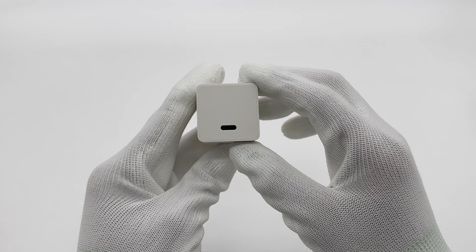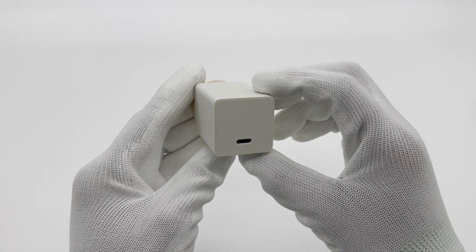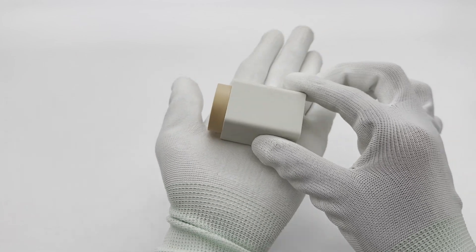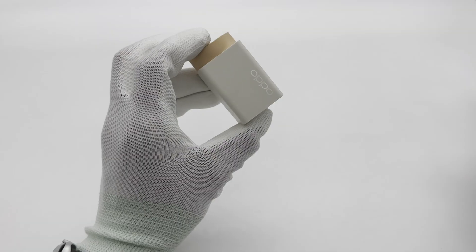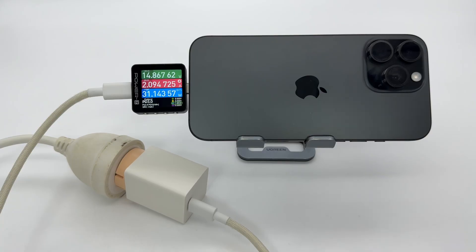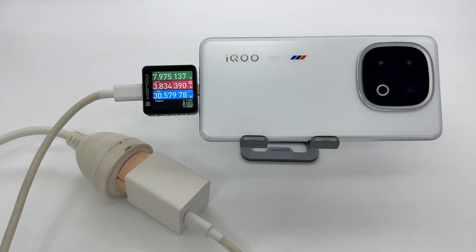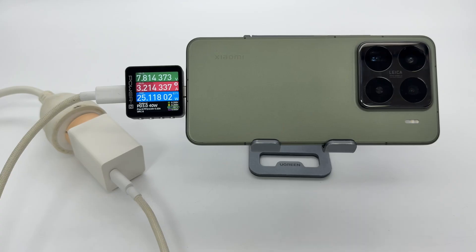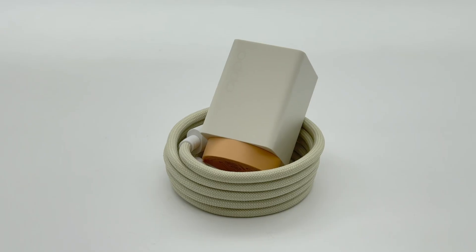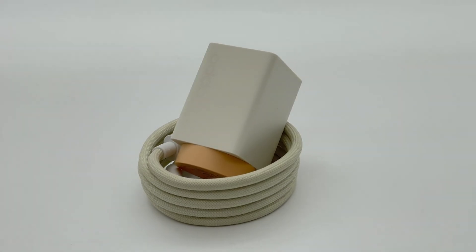Overall, the Oppo 100W SuperVOC charger, with a power density of 1.59 watts per cubic centimeter, once again demonstrates Oppo's leadership in fast charging technology. It is compatible with most devices, offering excellent temperature management and conversion efficiency. Its compact size enhances portability, making it more convenient for everyday use. That's all for today's video — please drop a like, leave your comments, and subscribe. See you next time!